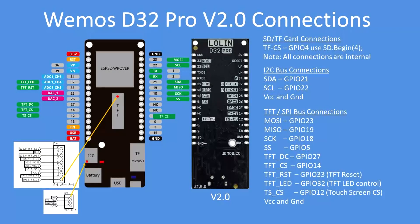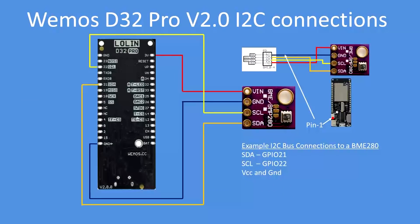In terms of connections, there are all the external connections that are available. Note the pin orientation of the TFT and I2C connectors so you can easily make your connections via those sockets. This is how you can wire up the I2C bus, either directly to the pins or using the connector — the connector makes for a much neater arrangement.